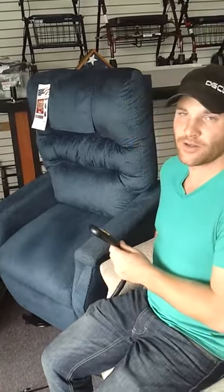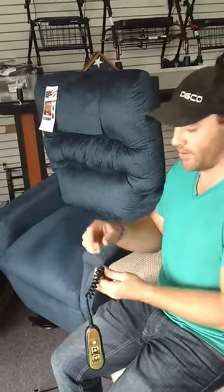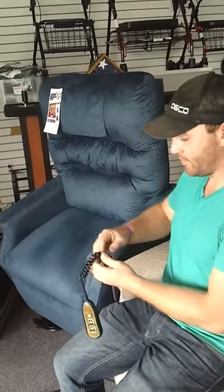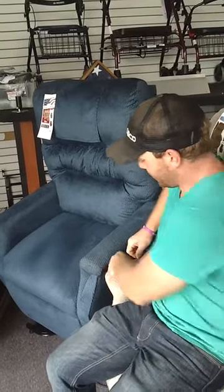There's a hook on the side on most of them. I prefer to take a safety pin — a bigger safety pin — loop it into the side of the chair right here and loop it into the controller so it's always on your side and never hits the ground. You always have it right beside you.